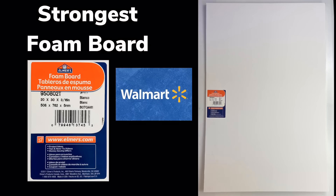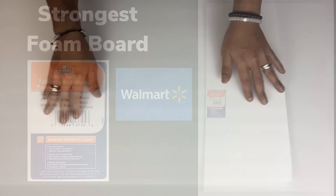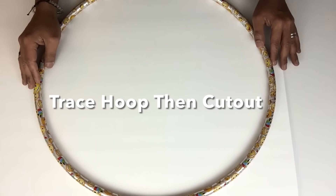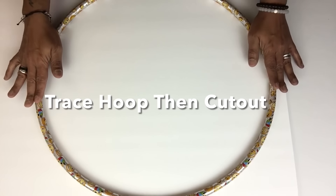To start off I'll be using strong foam board from Walmart and I'll be using a 20-inch hula hoop to get my circles, and I'll be cutting out two. Just keep in mind that this will be a large wall mirror decor.